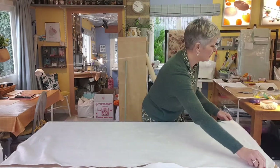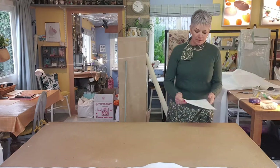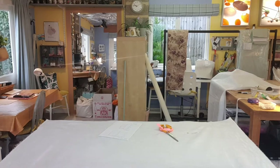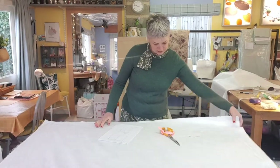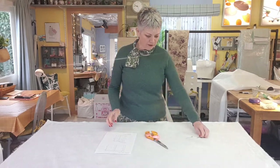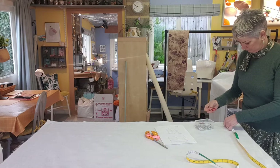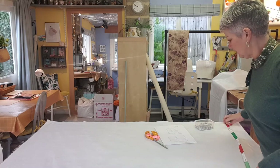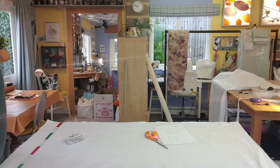That's for the first blind — you might want to label it, say Blind A, if you're doing more than one, otherwise you'll get them mixed up. The next blind is 96.5cm finished, so if I add on 15cm that's 111.5cm — I'll round it up to 115. I'm just putting a pin line in directly onto the fabric, the table's big enough for that. Then just cut that piece.